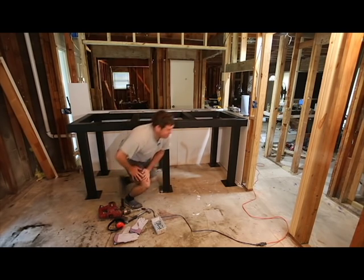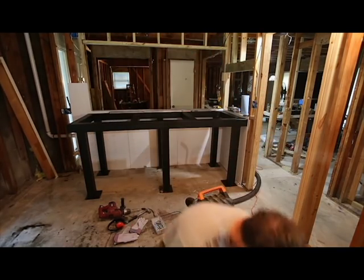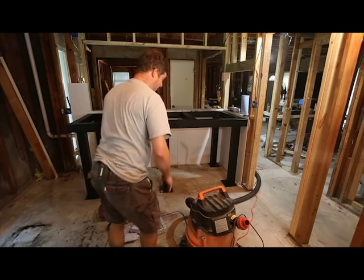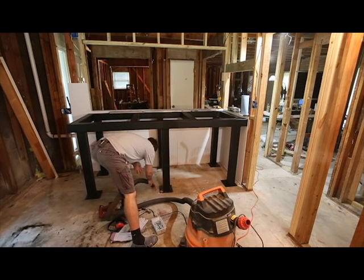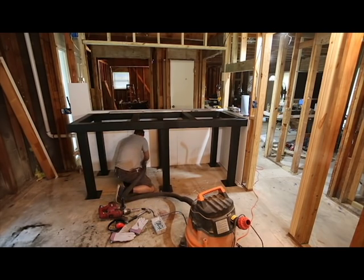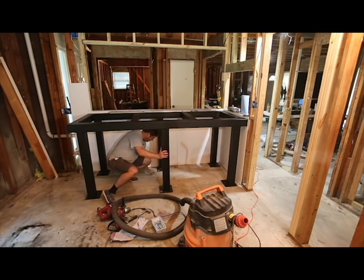I need to get a vacuum and get this dust up as I go. I'm sometimes a little bit lazy on this stuff, but I've found that if I discipline myself and clean up as I go it's not as bad. This little bit of dust winds up everywhere in the house. You may be thinking the house is under construction so why does it matter — and you're right, but I still want to minimize the dust.